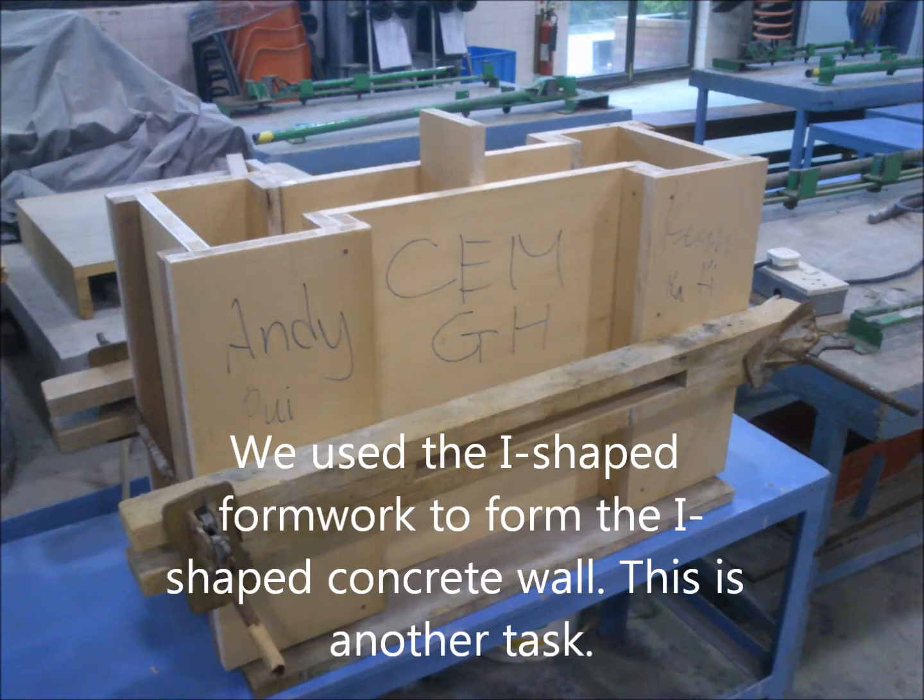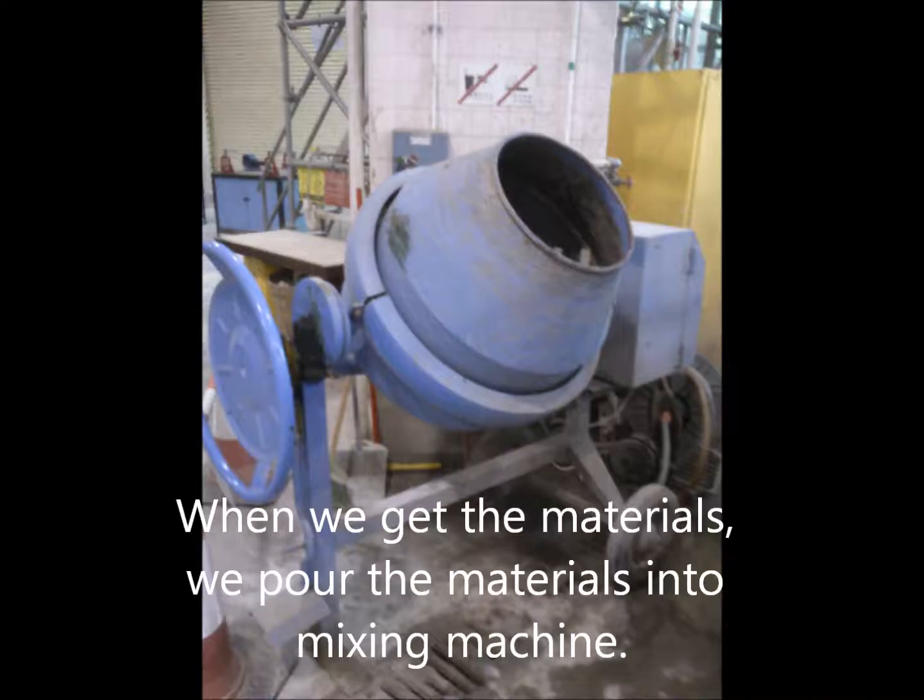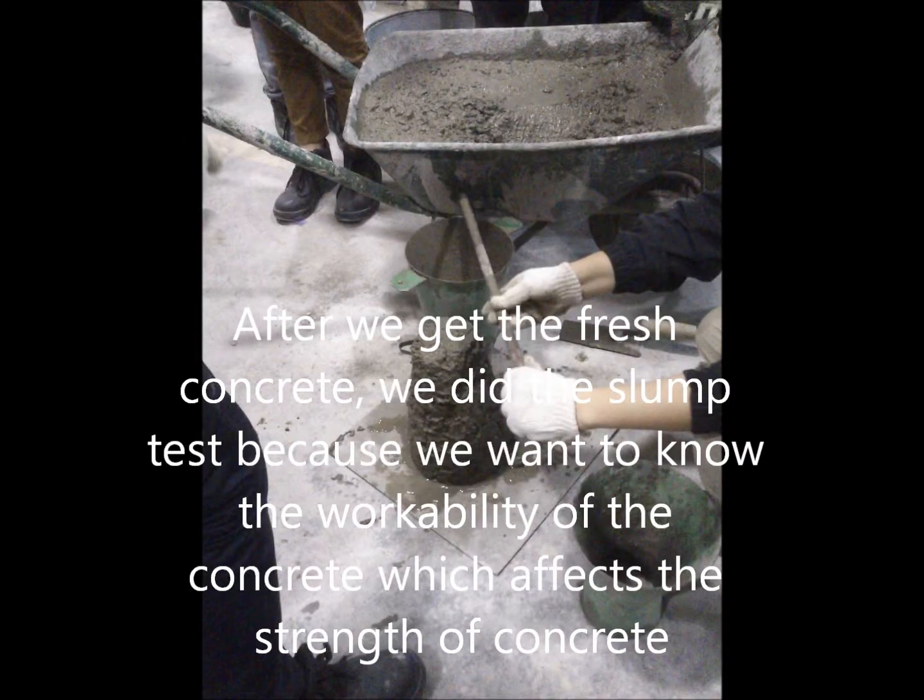We used cylindrical formwork to form the cylindrical concrete mould. When we got the materials, we put them into the mixing machine. After getting the fresh concrete, we did the slump test because we wanted to know the workability of the concrete, which affects its strength.